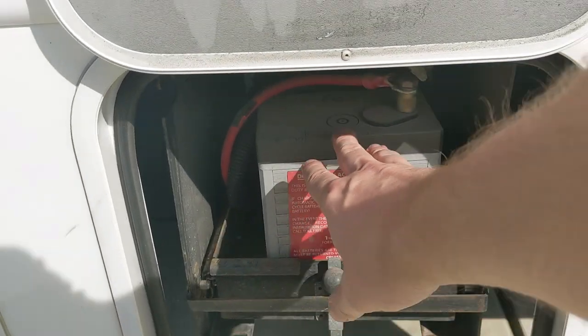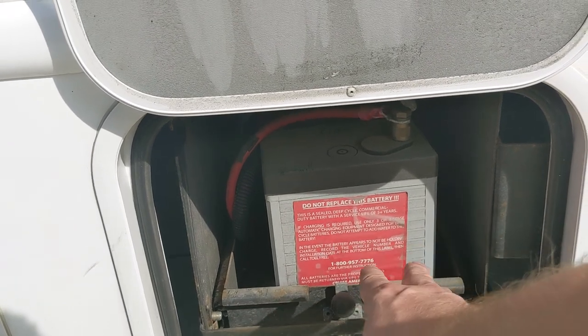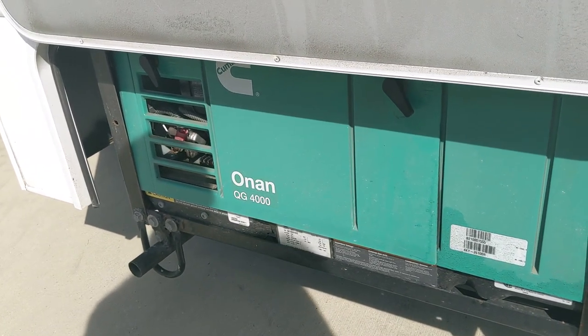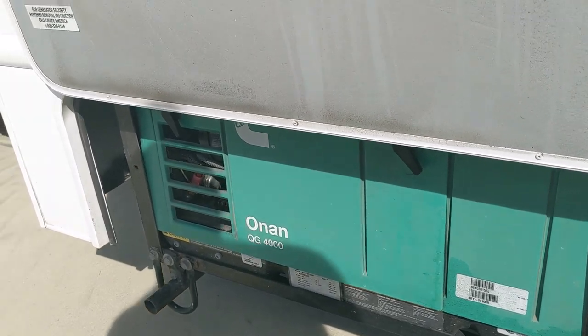The household battery allows you to operate the lights and other accessories when you're not connected to shoreline power and the generator is not running. Over here is your 4,000-watt generator. This provides enough power so that if you're stopped somewhere without shoreline power, you can still operate the air conditioner, microwave, etc.